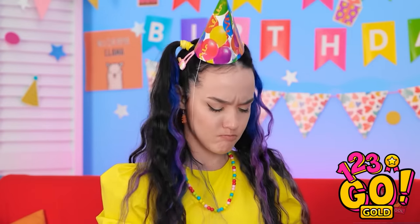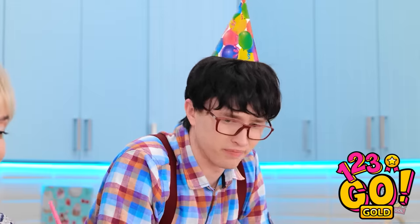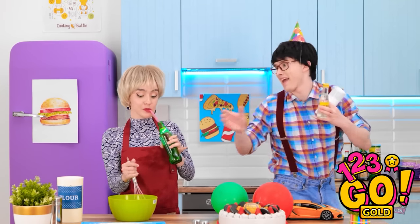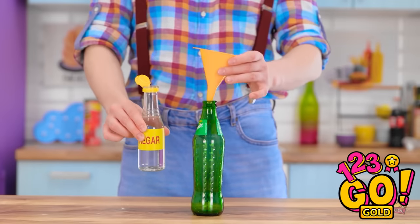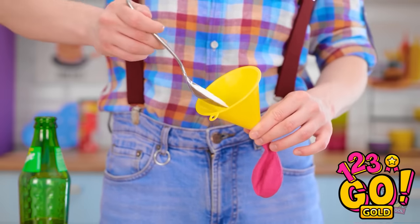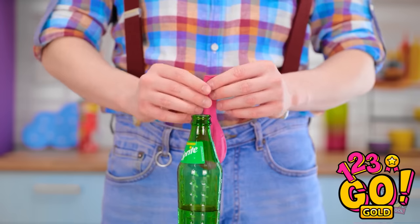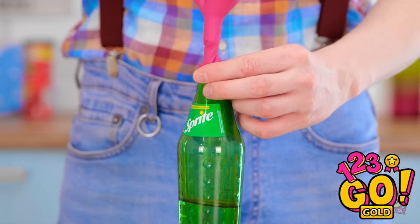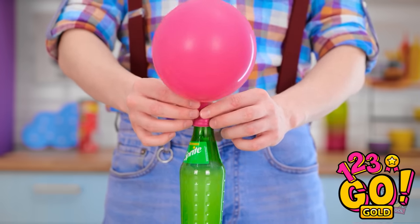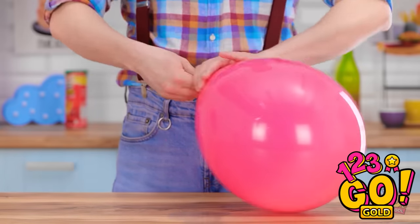This is a disaster! You need to do something! Get out of here, I'm busy! I have an idea! I'll pour the vinegar into the soda bottle. Now I'll use the funnel to spoon baking soda into a balloon. Now I'll slip the balloon over the neck of the bottle. The baking soda will mix with the vinegar and the balloon will inflate! Look at all the bubbles! I'll never need to blow up balloons again!